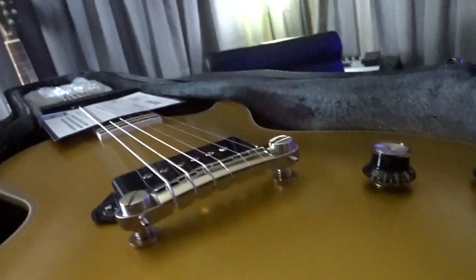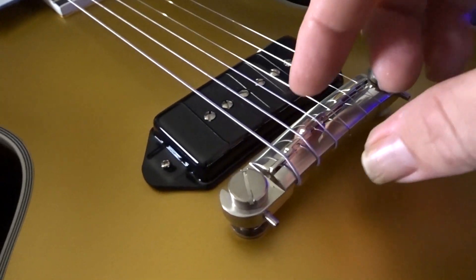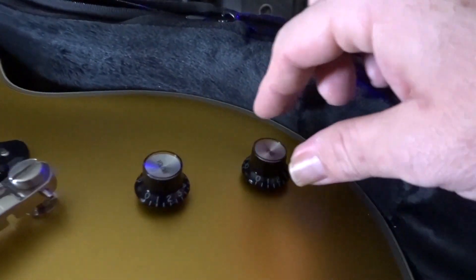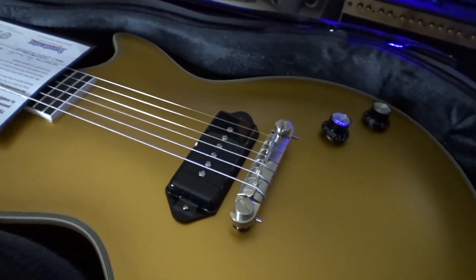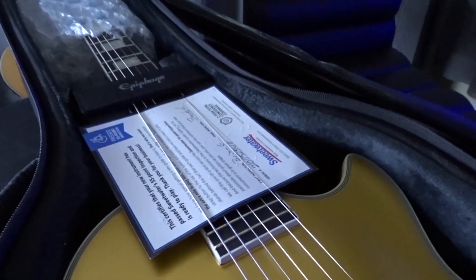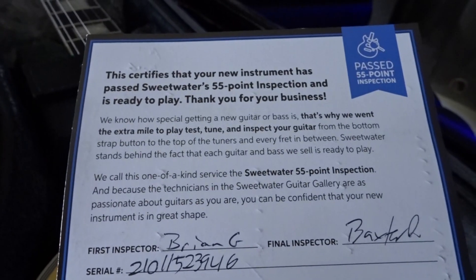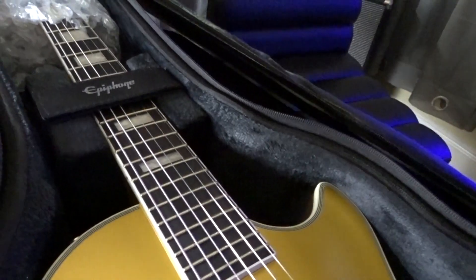Goodness. Look how high up that bridge is. I don't know if that's the same bridge that's on the Les Paul Special — I'll have to check that out later. Two knobs here, feel good. Got the single Dog Ear P90 — it's a Seymour Duncan pickup. Looks like Brian G. inspected this guitar from Sweetwater. Sweet, thank you Brian.